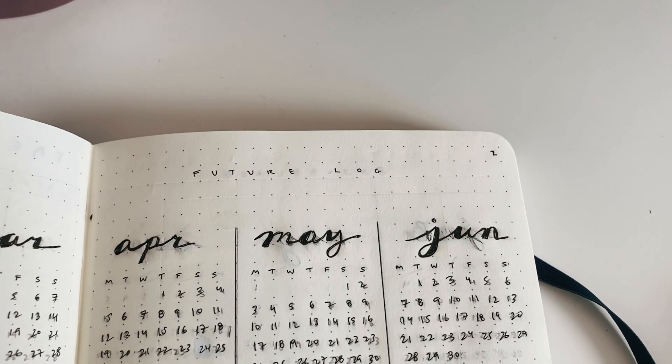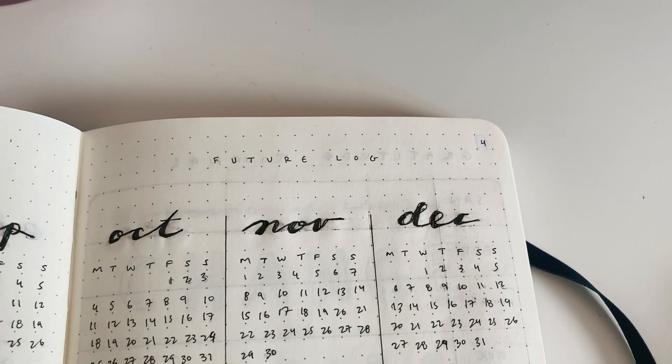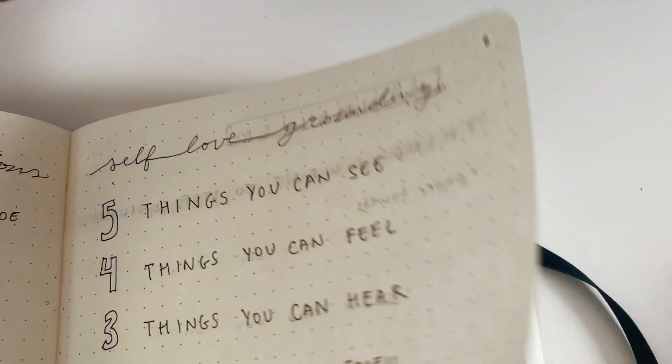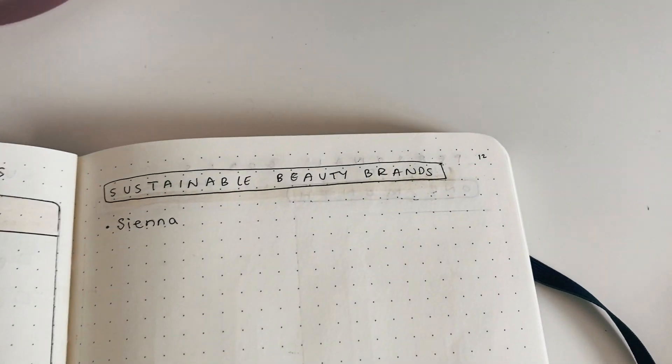Another thing about this journal is that it doesn't have an index or table of contents, nor are the pages numbered, so you have to do it yourself which can be a little bit tedious, not gonna lie.